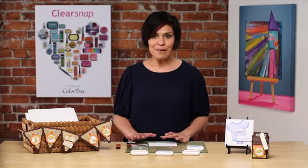Hello, I'm Liz Hicks, and today I'm going to share with you the perfect ink for your little crafters. It's the My First Color Box ink pads. These ink pads are great for little kids, little fingers, totally family friendly.